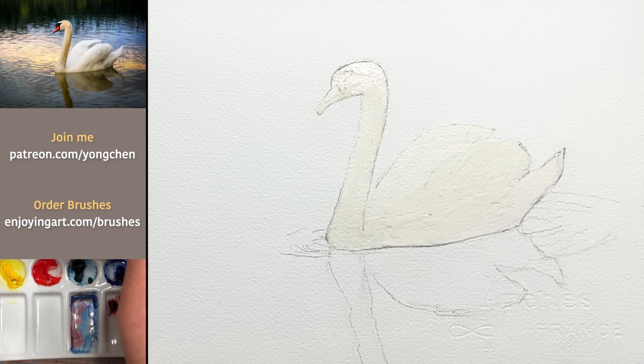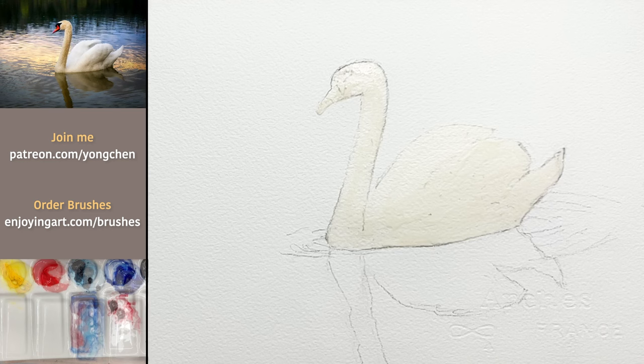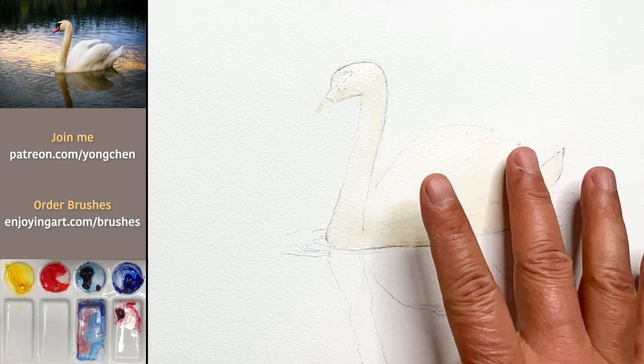Now I'm going to give it 10 minutes and let it dry. Make sure you use separate water to clean the brush — just like that. The brush looks like brand new already. The masking is already dry — you can see a little bit of shine over here, but it's already dry. Now I'm going to start painting the background to see how fast I can get this done.